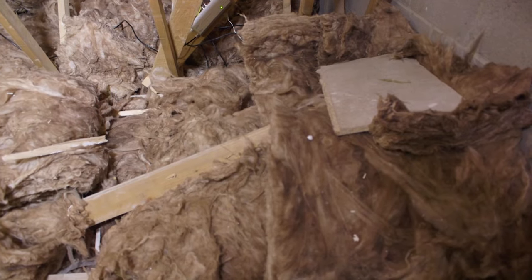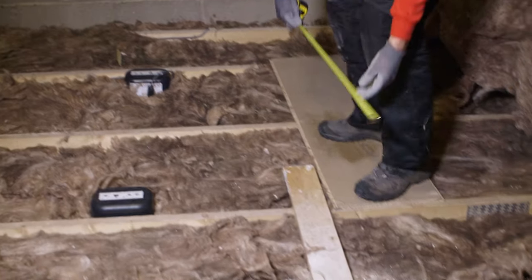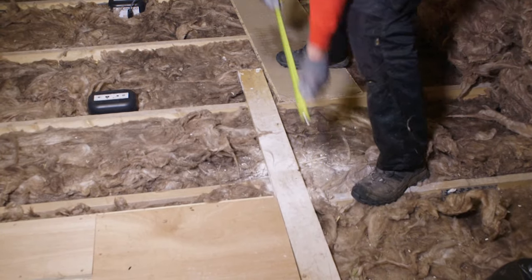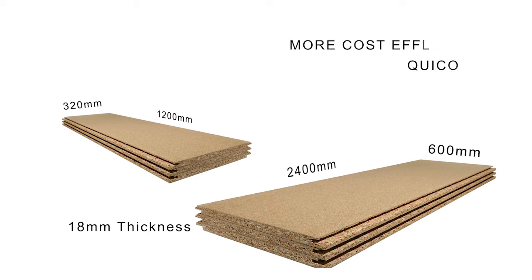The first thing you'll need to do is measure the distance between the centres of the joists. This will help when calculating the number of loft legs required. Then you'll need to work out what size boards you're going to use. The most common thickness used for a loft floor is 18 millimetres. The main sizes available are 2400 millimetres by 600 millimetres and 1200 millimetres by 320 millimetres. The larger sheets are more cost-effective and are quicker and easier to fit.